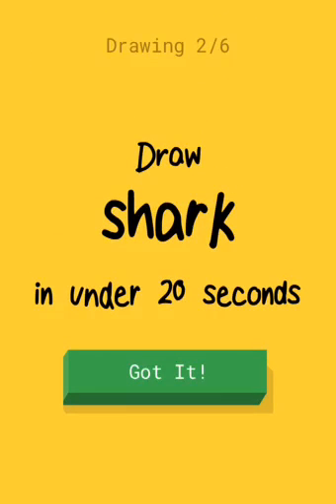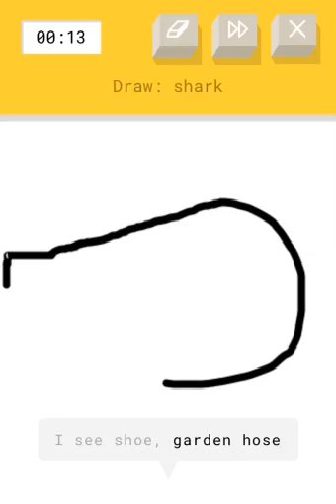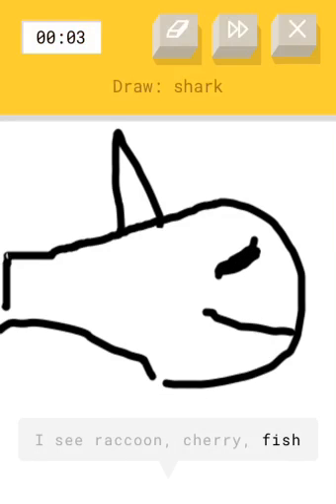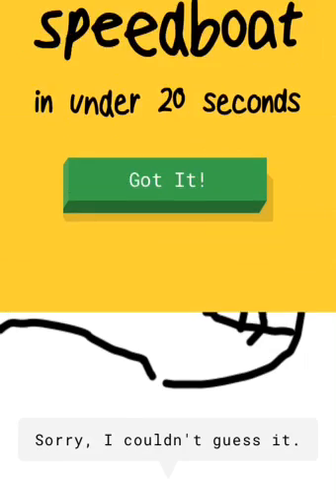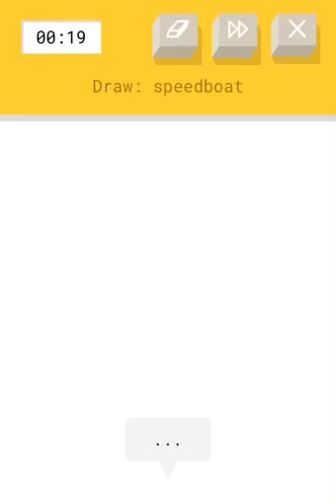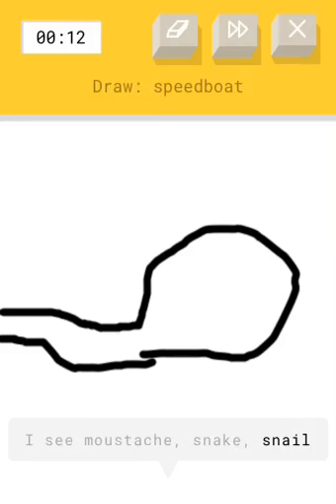Now draw a shark. I don't know how to draw a shark. You've seen a shark before. But I just don't know how to draw a fin. Where are the teeth? Where's the eyeball? Where are the teeth? A speedboat! What is this it's saying — I can draw a speedboat? Oh gosh. How? Whoa, it looks like a snail.